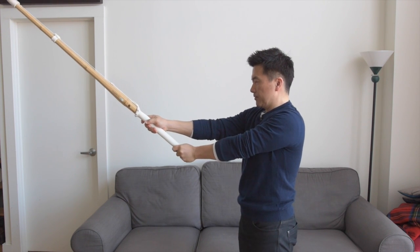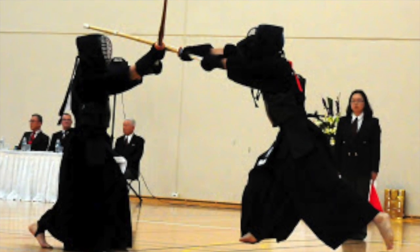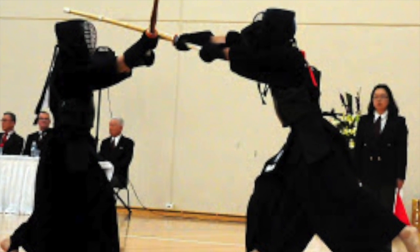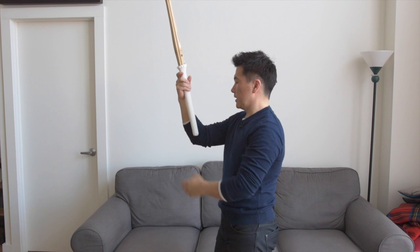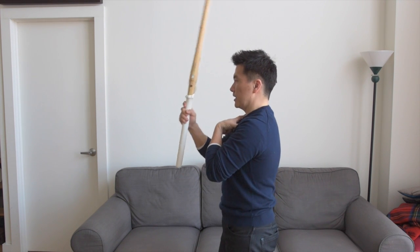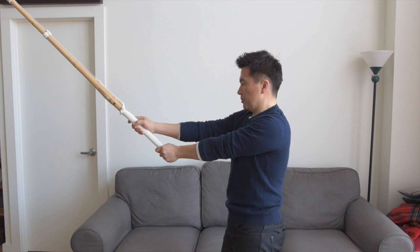And if you look at some high speed footage of some senju, some players, their thumb will actually contact their forearm. So the limiting geometry of the shinai is the length of the tsuka in terms of how you can get full extension and still keep your body square.